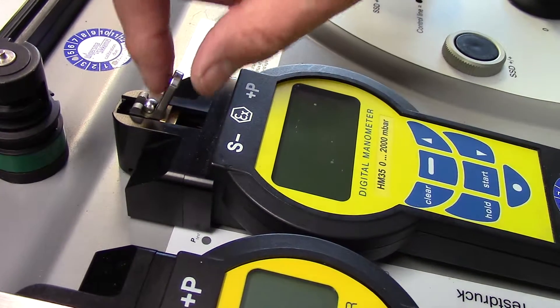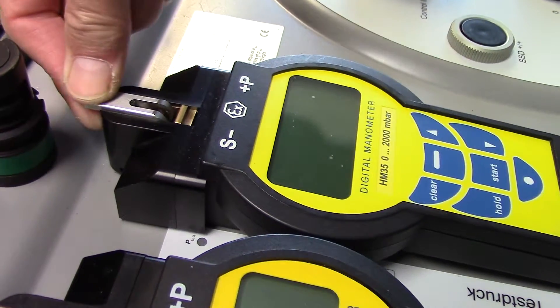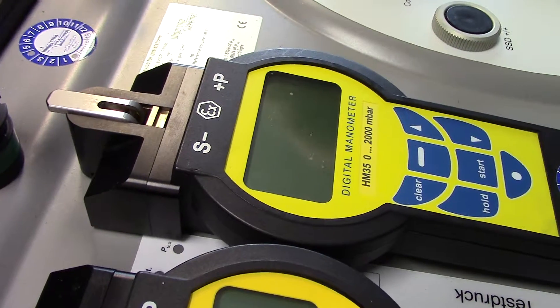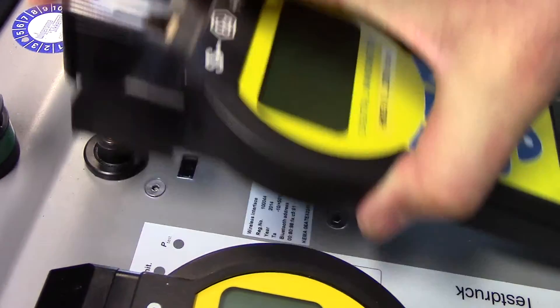To disconnect it, just pull it back from vertical into a horizontal position. And it is disconnected from the pressure in Plexor. And the manometer can be taken out again.